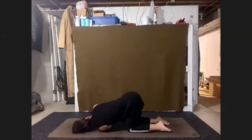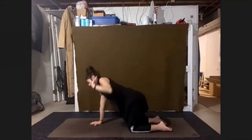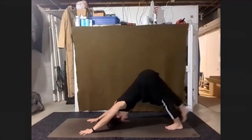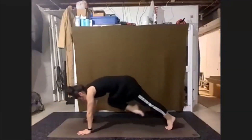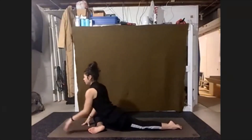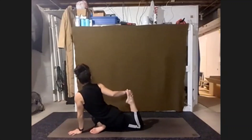Bring our left hand back underneath us as we press up, unwind back to our tabletop. From our tabletop, tuck the toes, sending your hips up and back — finding our down dog. Just enough to seat those right toes high. Bring that right shin forward into pigeon. Keeping back leg straight behind us. Feel free to fold down to that front leg.